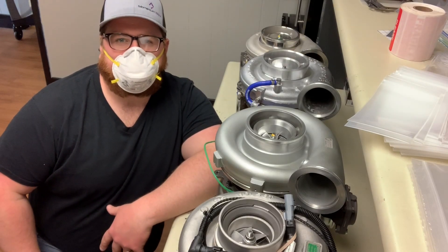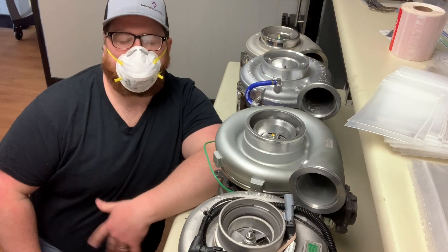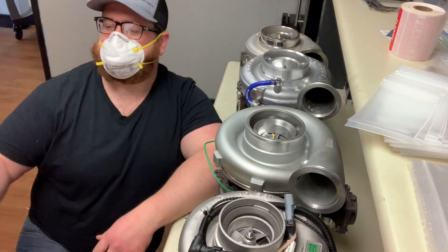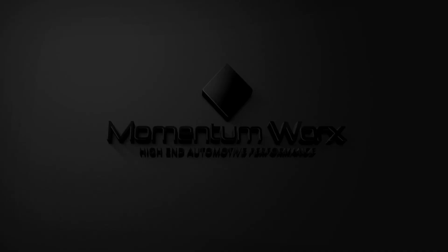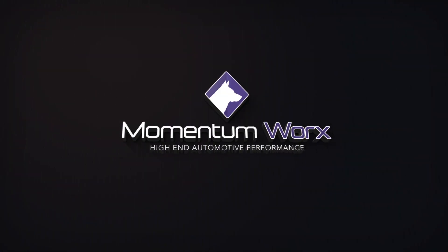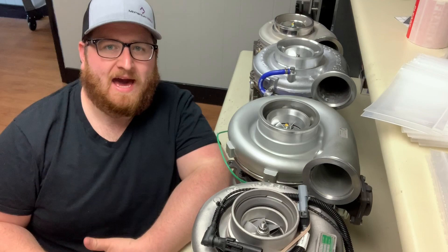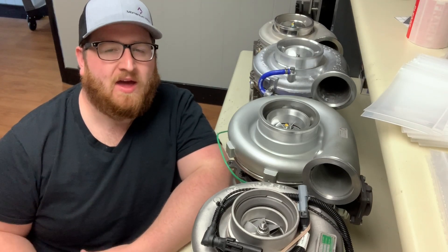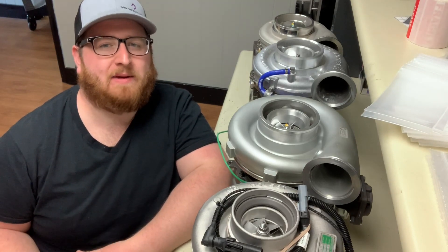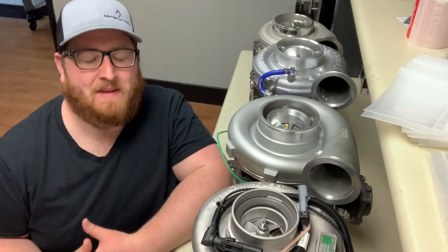Hey guys, Joe with Momentum Works here for a little bit of Turbo Talk. If you're watching this right away, you know that we're in the COVID pandemic right now, so just a little joke wearing the mask there.